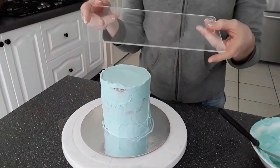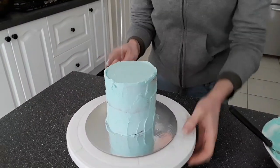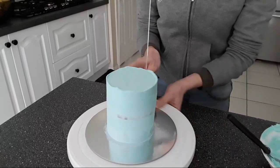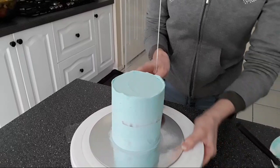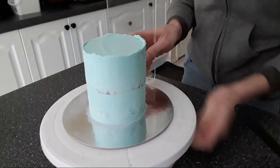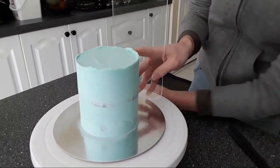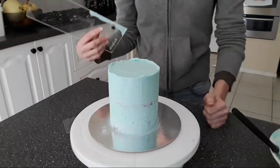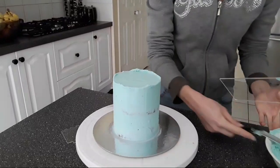Now going with my bench scraper — this is an acrylic scraper. I make these myself and I sell them online, and I can leave a link in the description box below. I'm just going around the cake to smooth down the frosting. Elzina asked how many inches the cakes were. I thought they were five inches but the more I look at them they look like four-inch cakes — about four to five inches is what you'll see.